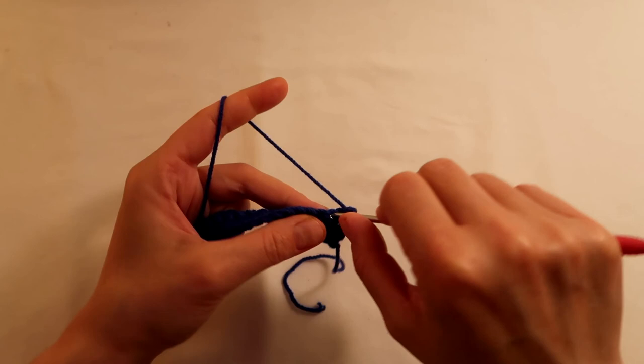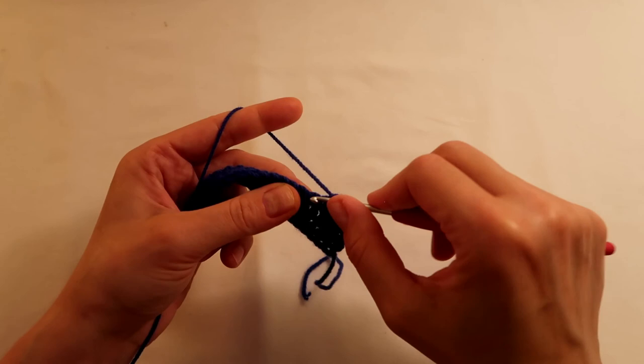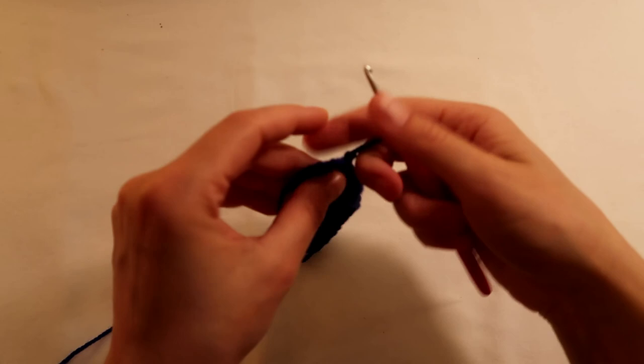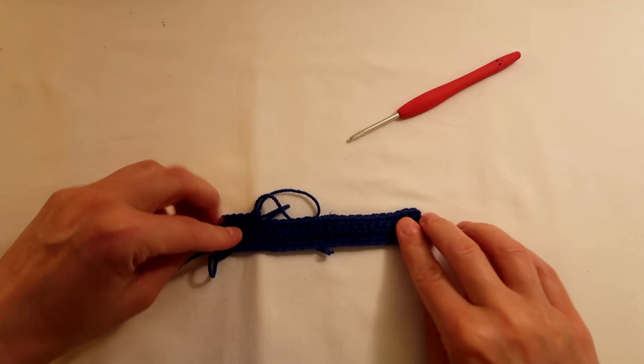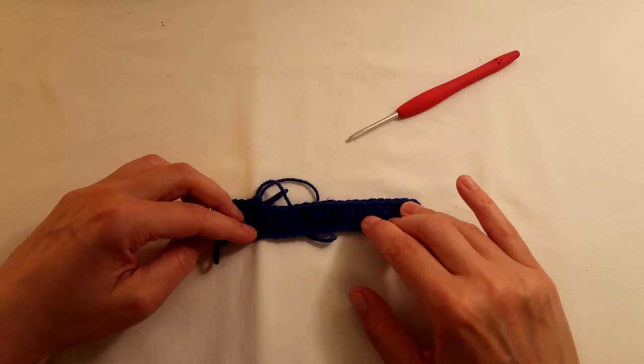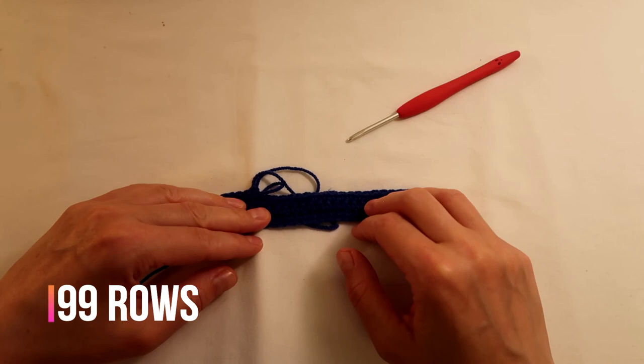I'm going to do one double crochet in each stitch — see you here in a second. I've done 20 stitches so far, then 21, 22, 23, and 24 — and that's my row finished. So this is basically what I'm going to keep doing. It's a bit curly for now but it'll settle down later. This is the kind of width I'm looking for, though it depends how big your phone is. Look down here to see how many rows I've done, and I'll meet you here when I'm close to the end.